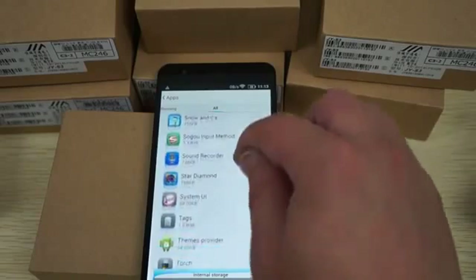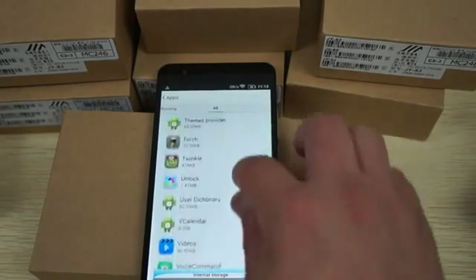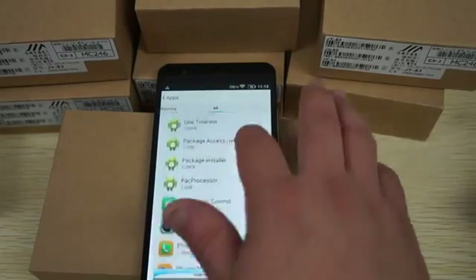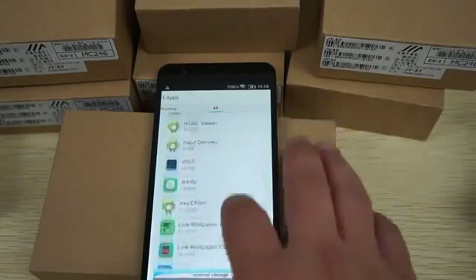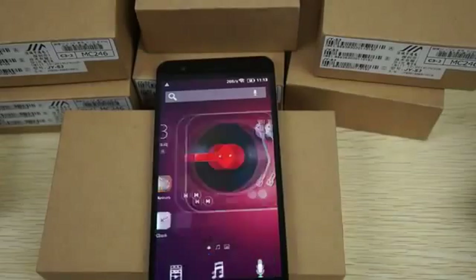Android 4.4, GPS, and this does have the Play Store — I think I was going through the apps too fast to find it, but it is there.